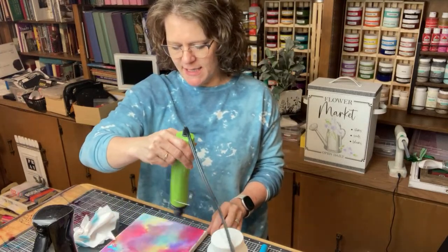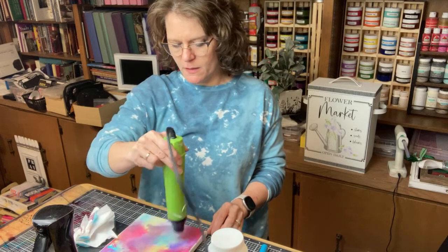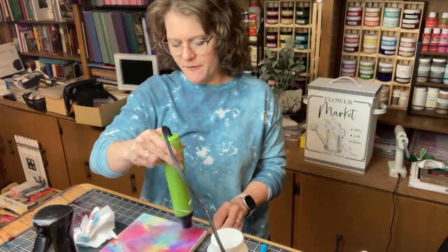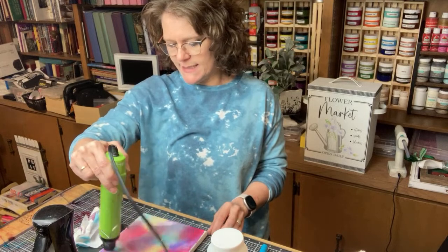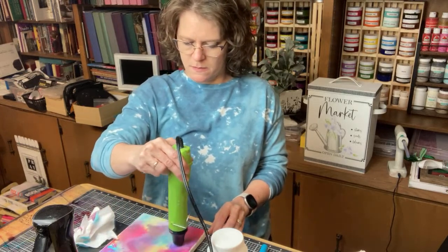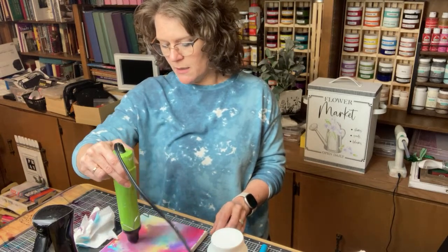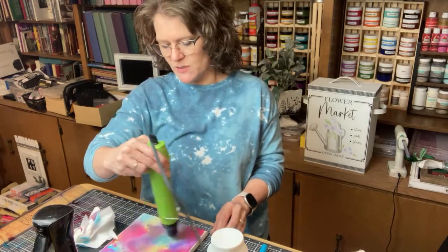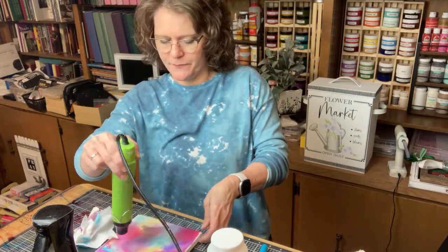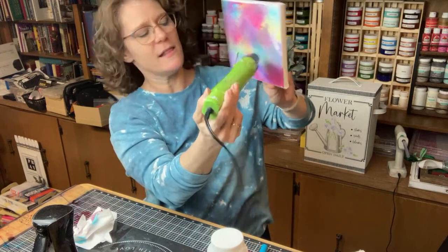This is really really pretty. Maybe what we'll do with this one is the reverse canvas where we'll take it off the frame. You can definitely do this with Dollar Tree canvases. We should try one on the canvas boards as well just to see - I'm sure it would work the same.